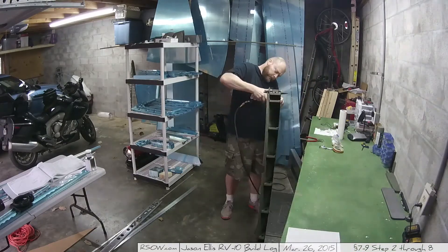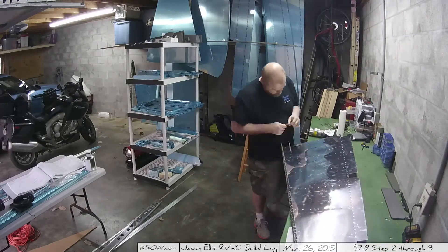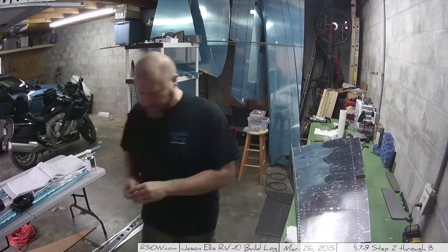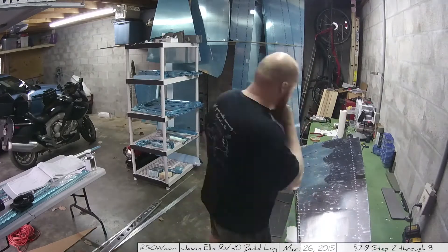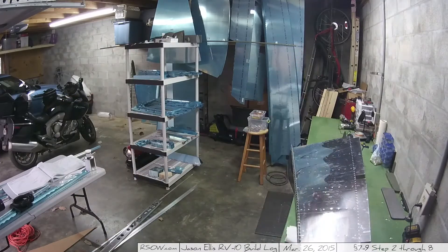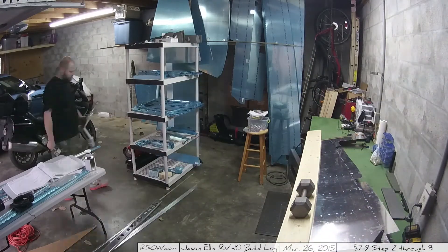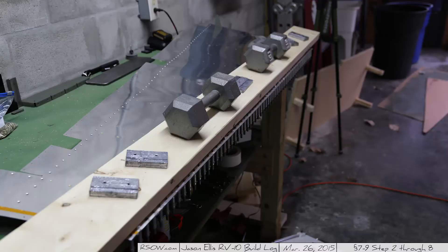Setting up to cure is about putting some boards and weights across those bottom clecos so it all sits squarely, then giving it several days. It's a week later now, and this is what it ended up looking like with the weights on it.